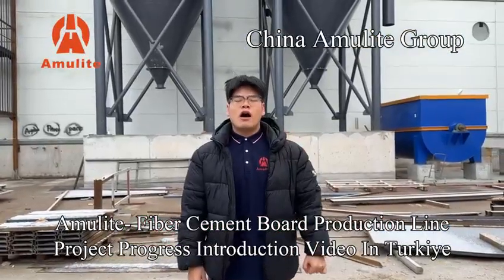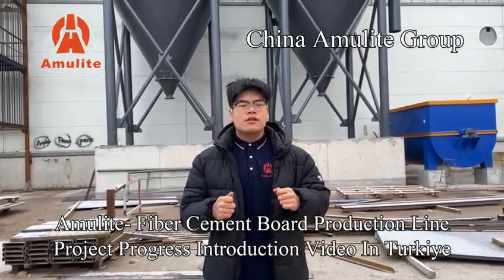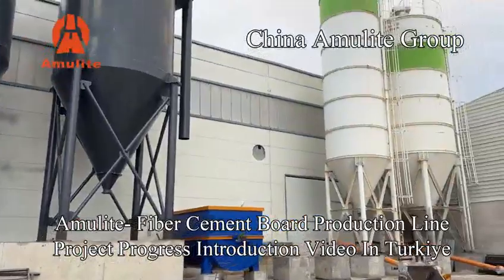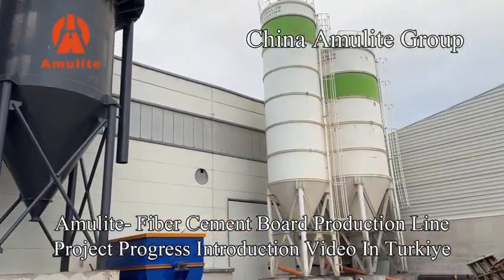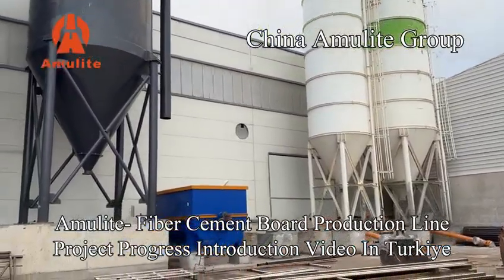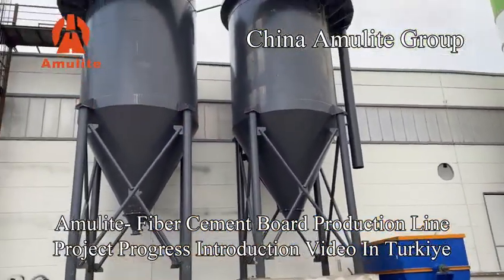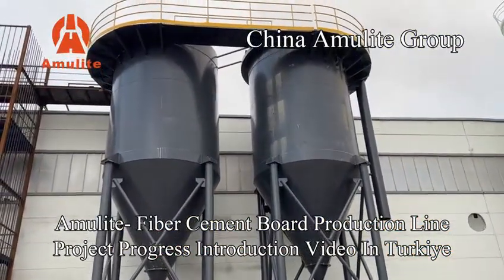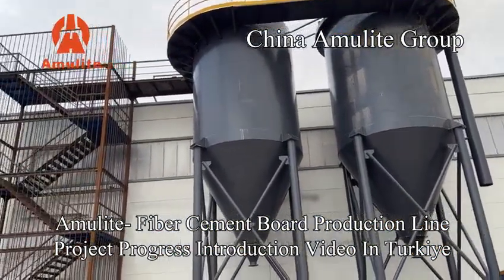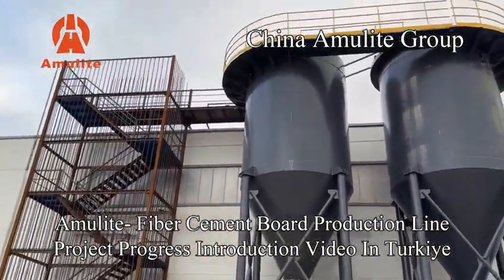Now I will introduce the raw material tanks installation of the fiber cement bar production line. You can see the white color is the cement tanks, and the blue color is the slurry joint tank, and the black color is the water tank, clean water tank, and recycled water tank, and the safety stairs. All of them are finished installation.